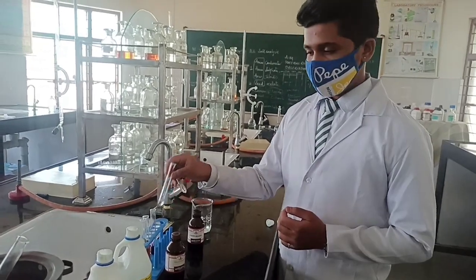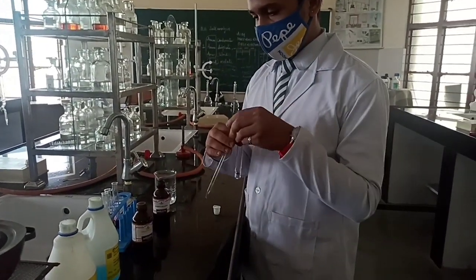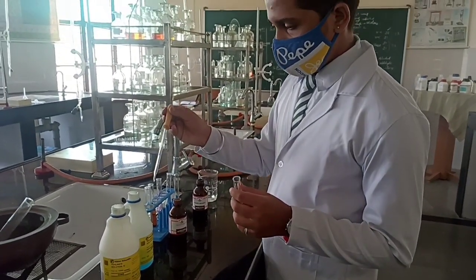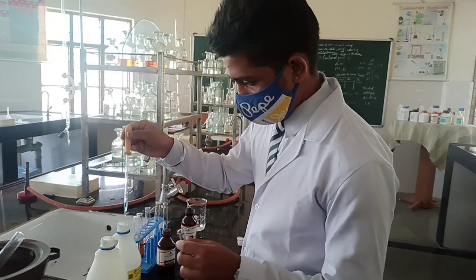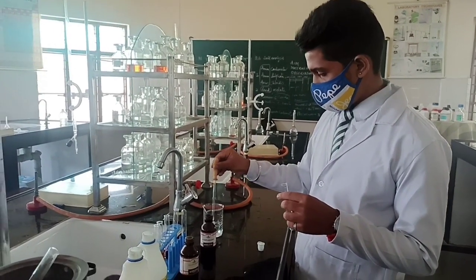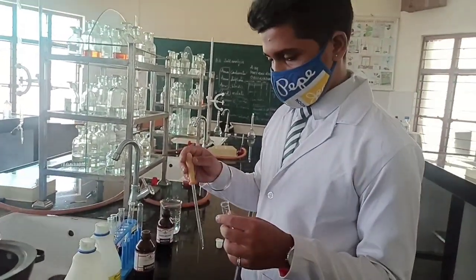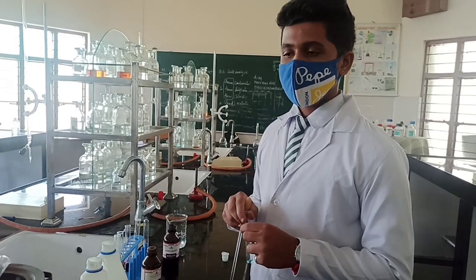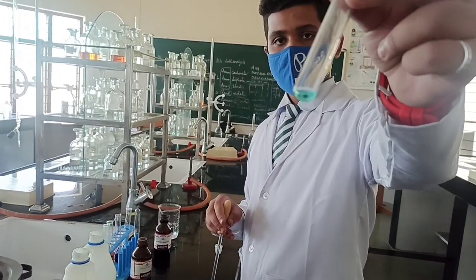The third test is Fehling's test. Add Fehling's A solution to the organic sample already in the test tube. Fehling's A solution is copper sulfate dissolved in concentrated H₂SO₄ — it is blue in color. You can also prepare it by dissolving copper sulfate in water and adding some sulfuric acid.